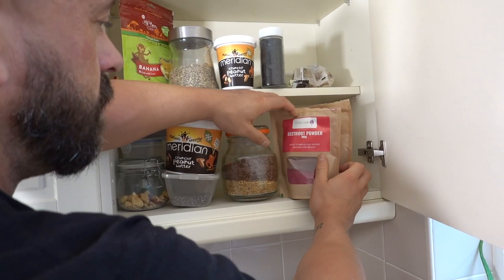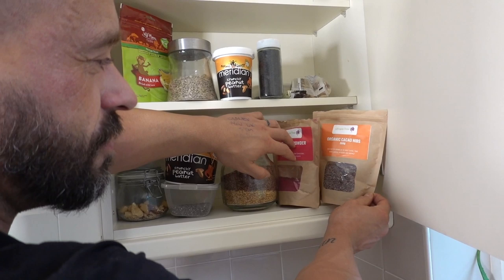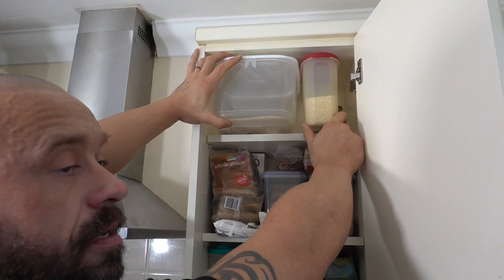Beetroot powder — sometimes use that for smoothie bowls. Cacao nibs — they've got long chain triglycerides so not good for heart health, so very rarely use those. Lots of quinoa — very high in protein, so a good starch source for a bodybuilder because you get plenty of protein with it.